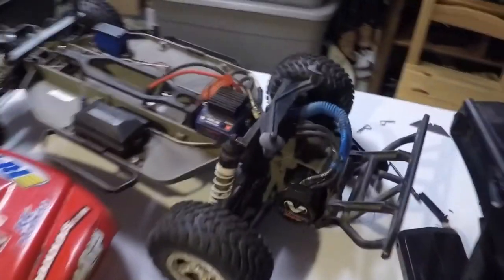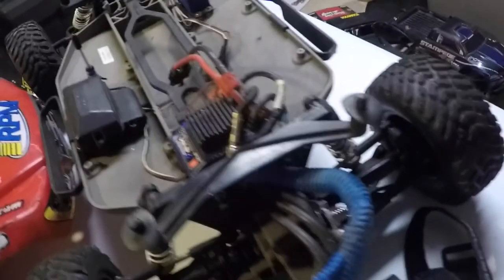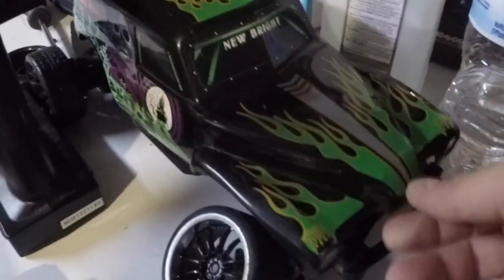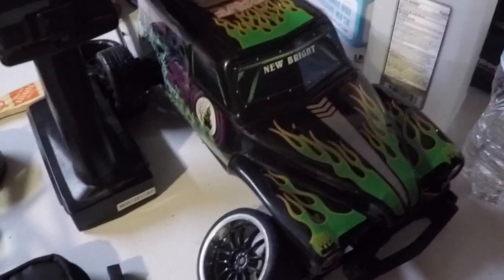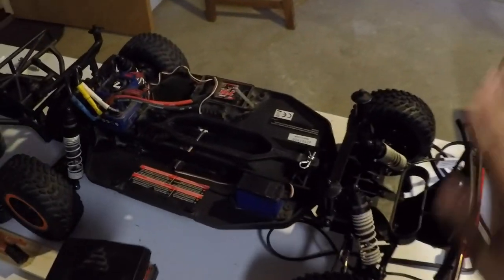We got these Slashes. Just did the shocks on this one. I was going to take mine out but I made a mistake with the gearing, so missing some screws there. Got a little project I'm working on, some 1/16th scale – a little mini, kind of like a Grave Digger or maybe a drift car. I'm gonna take this one out today.